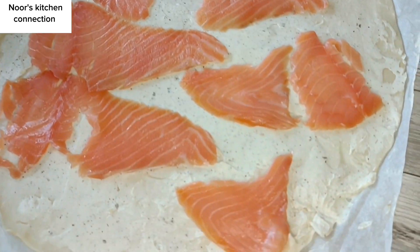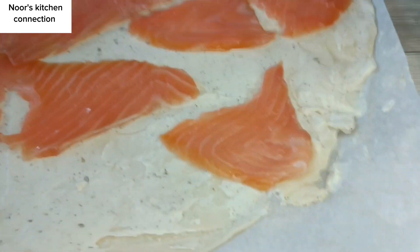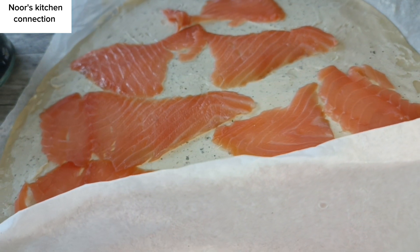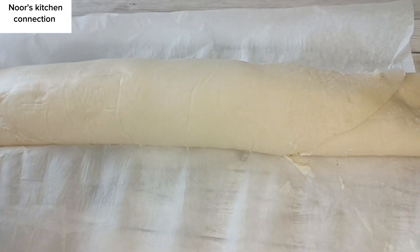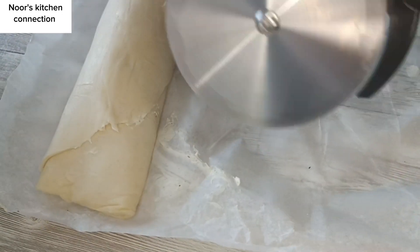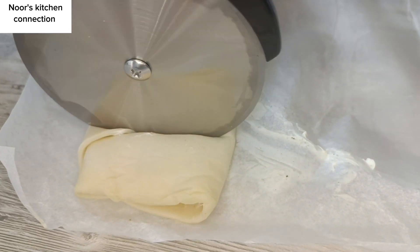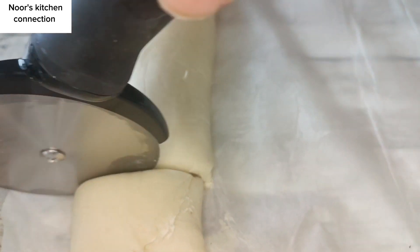Now we'll roll this puff pastry sheet with the help of the baking sheet that is underlying it, because it is starting to become sticky. We'll roll it up and then cut it with the help of a cutter into equal sizes of pinwheels.